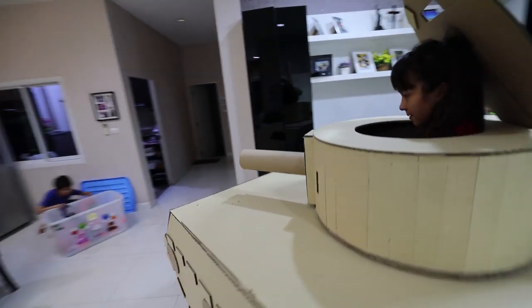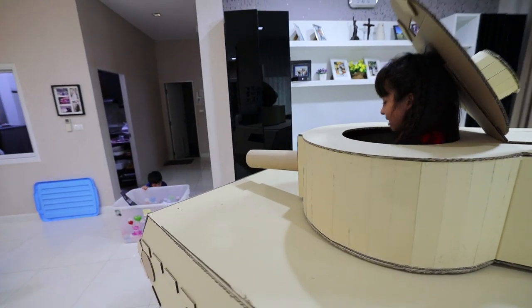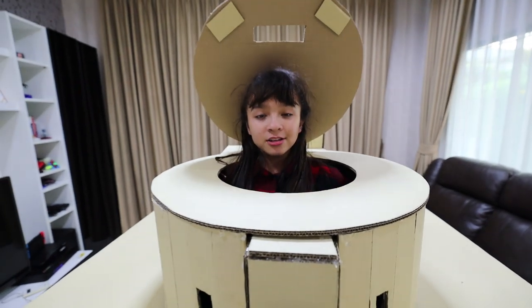You ready, Bree? Three, two, one. Oh no! I missed! Anyway guys, that's all that we have for today. Don't forget to like, share, and subscribe. Bye!